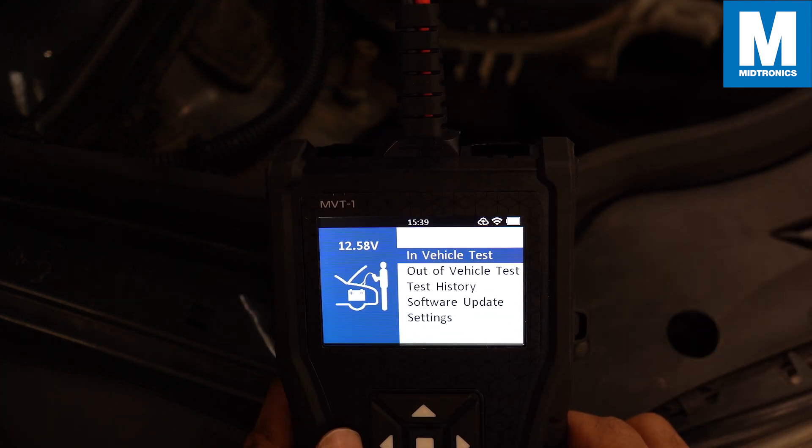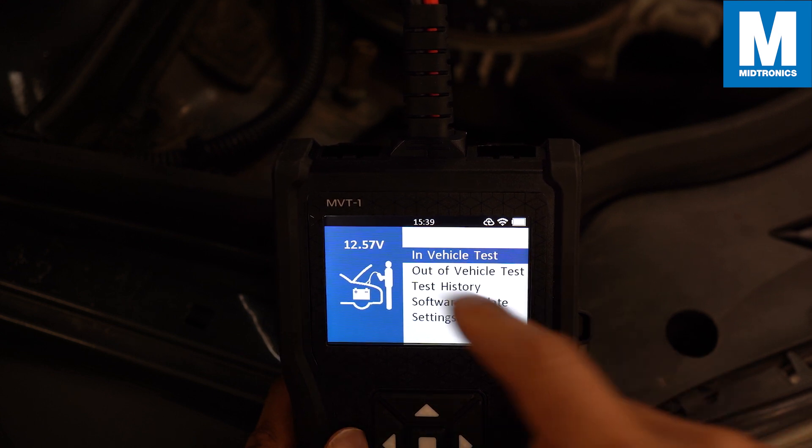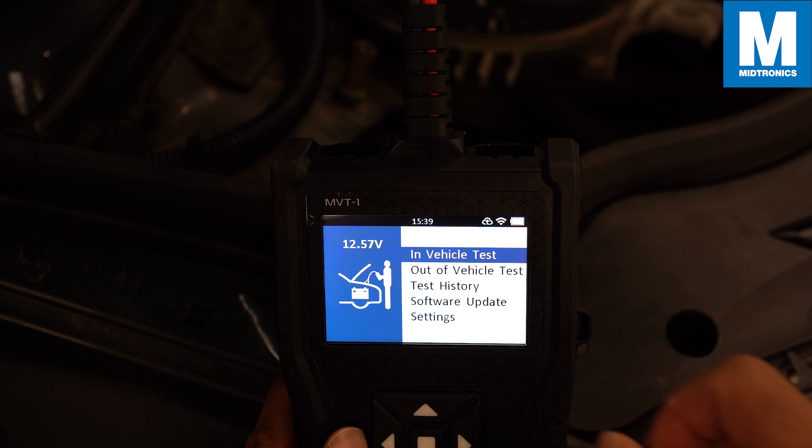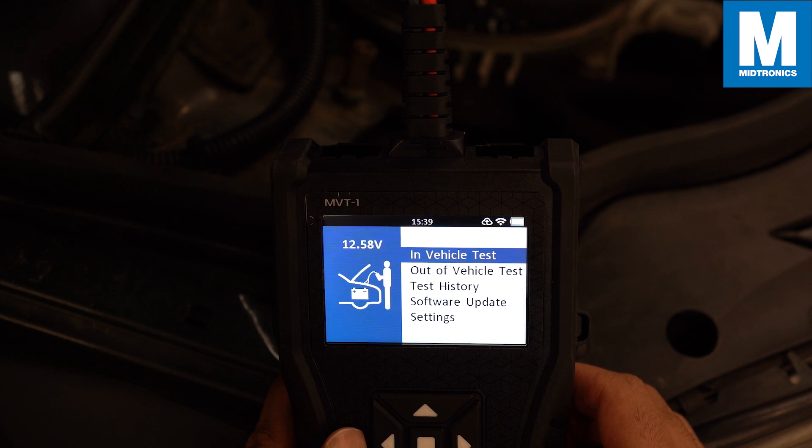The MVT has now been set up and is ready for use. We are now looking at the main menu. On the left side you can see the voltage of the battery that you are connected to. On the side there are several options you can choose from, including the in-vehicle test if you want to perform a test on a battery that is still connected to a vehicle.